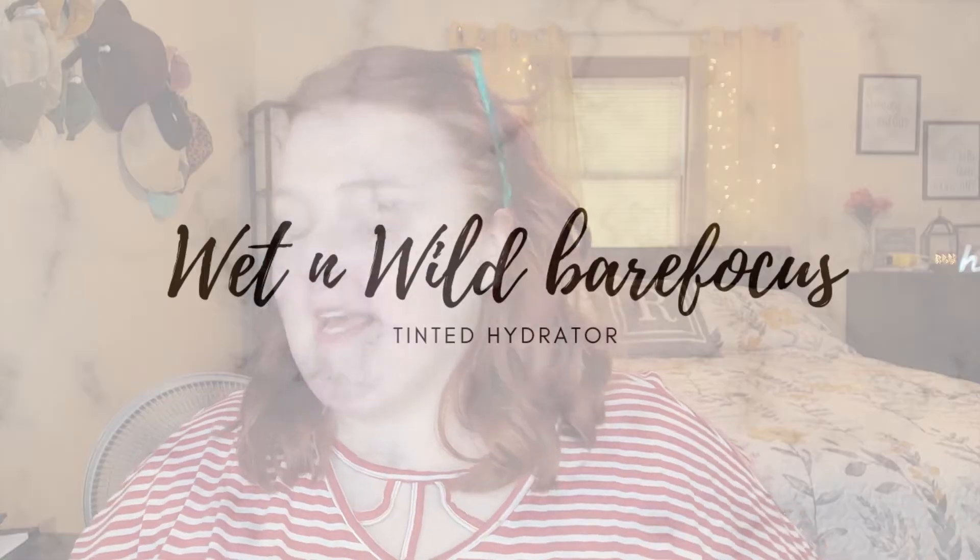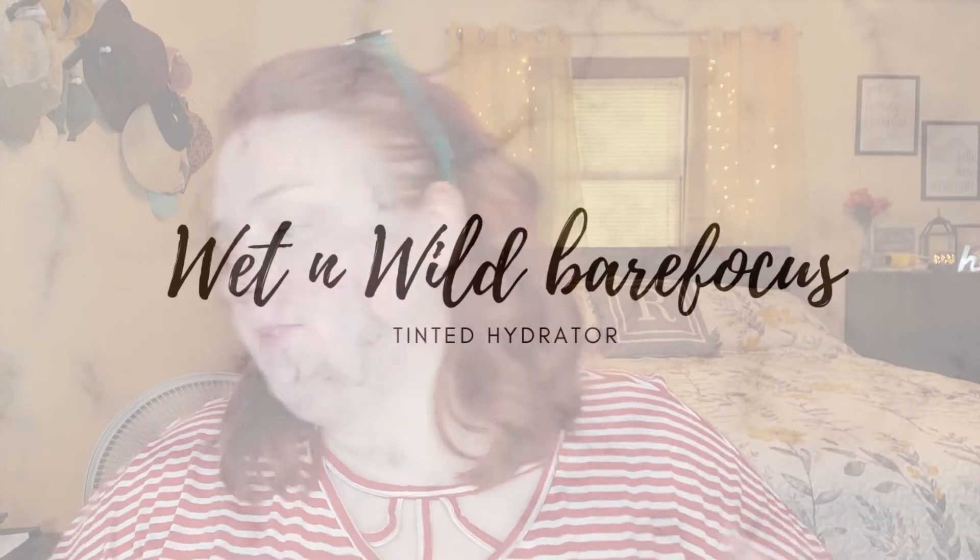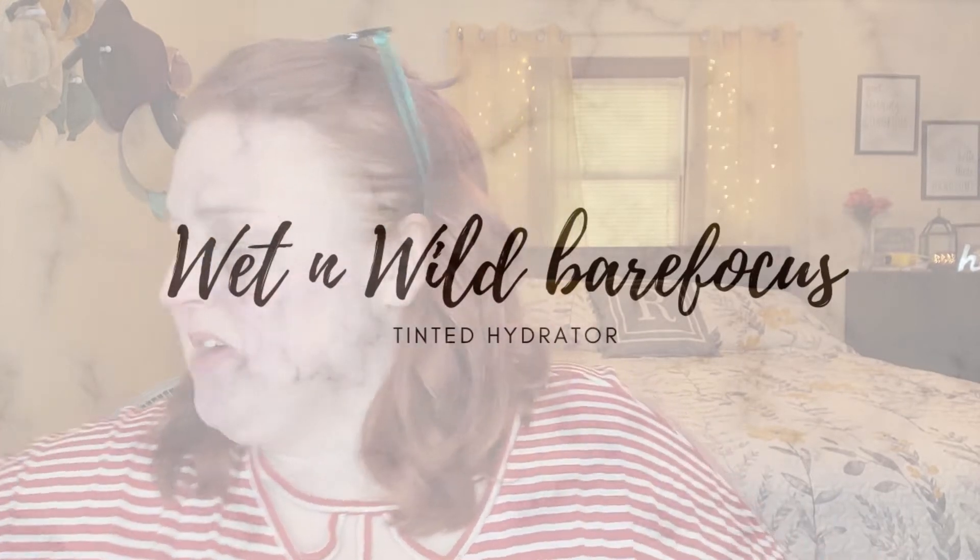Today is part two of the tinted moisturizer showdown - I'm trying out a bunch of different tinted products for summer and giving my reviews on them. Part one is up now so I will link that for you up above.